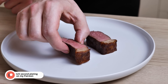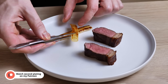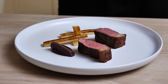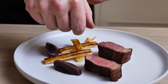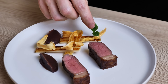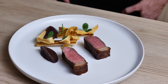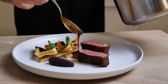Now let's finish the plating. I start with two beautiful pieces of the picanha, then comes my seared salsify, two spoons of caramelized onion puree, some salsify chips on the top, and for the greens I'm gonna use a few borage leaves. I finish everything with my delicious beer sauce.